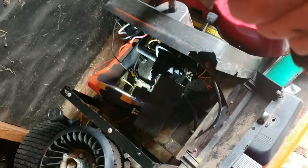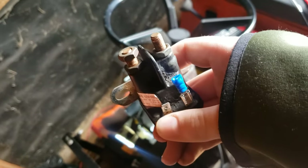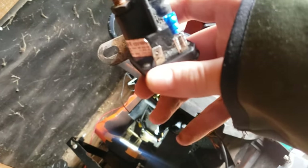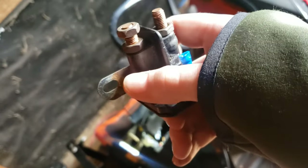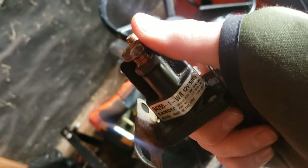Now, if you're looking at a starter solenoid, you're going to look at it like this. The left side is the starter. So if it looks like this — left side starter, right side battery. Also, you can tell where the sticker is, that's where the starter is. Just know that it's left side starter, right side battery. That's how I know how to wire these in.